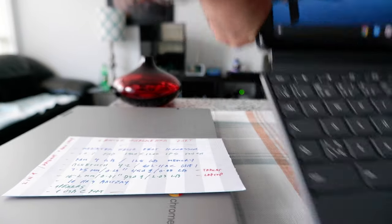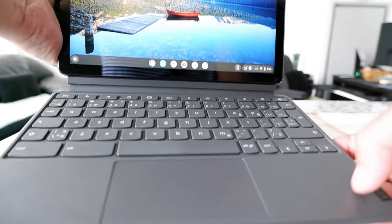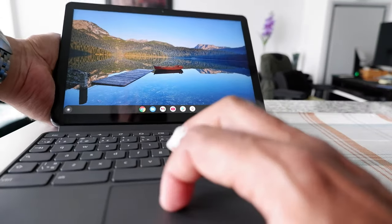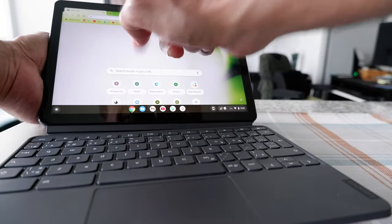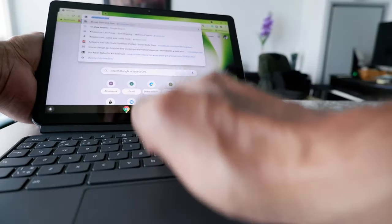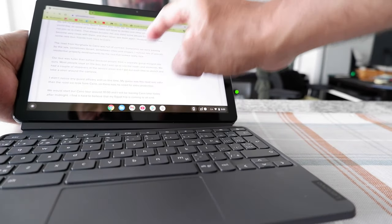I read lots of complaints about the keyboard being too small. Definitely it has to be small because of the size, but I never had an issue with it being small — it just works fine. In terms of smoothness and responsiveness, it's very responsive. I never had a problem with that. Let's type my website — so it's very responsive.